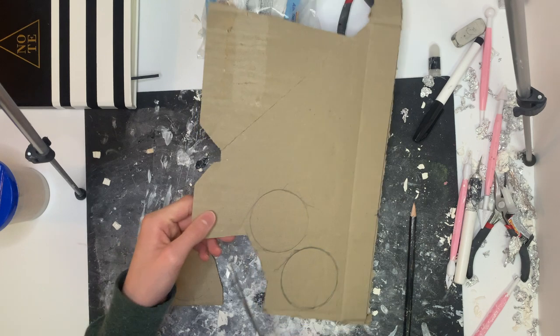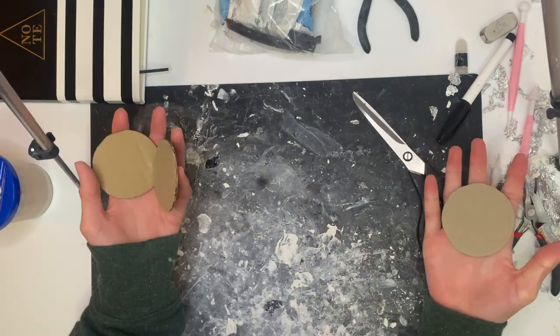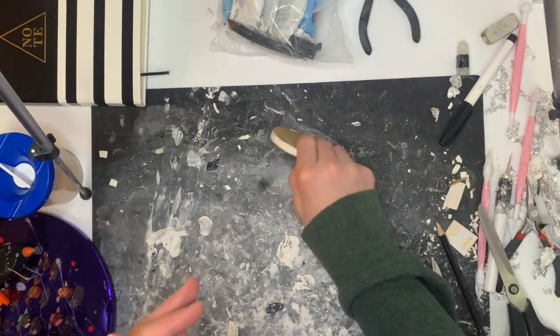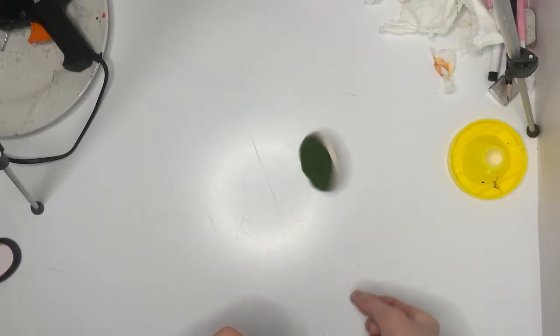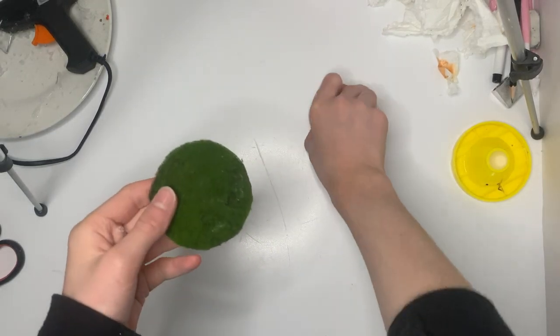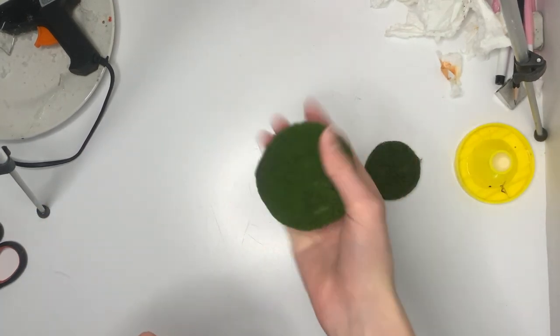While waiting for that to dry, I made a base for the figure so he doesn't have to stand by himself. I got a scrap piece of cardboard, cut circles out of it, glued three cardboard circles together for thickness, and glued a thin cardboard strip around the edge to smooth it off, then glued grass on top. The first attempt was too small, so I did it all again with a bigger dish, and this time only two layers of cardboard instead of three — the thinner base looked better.